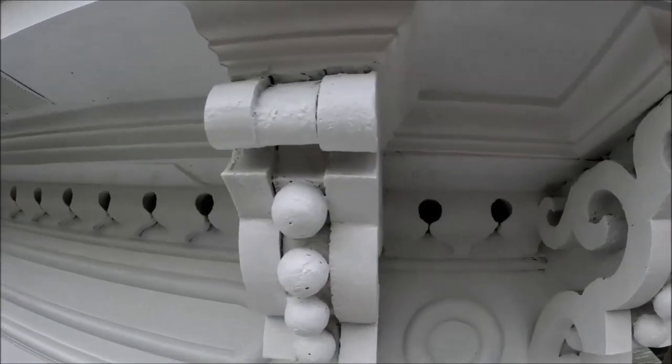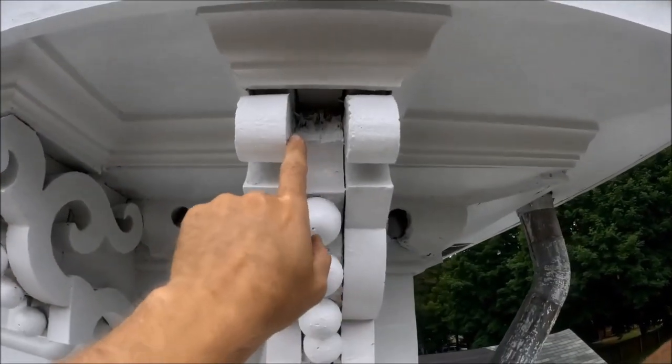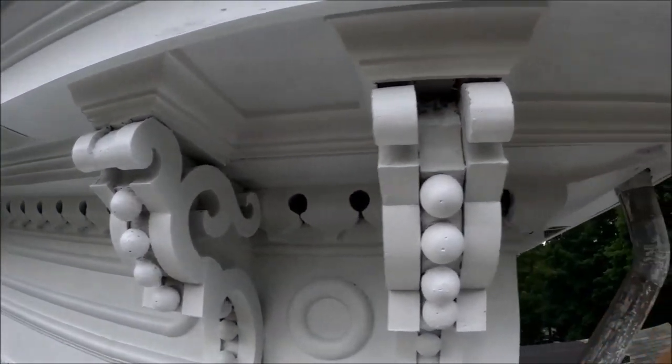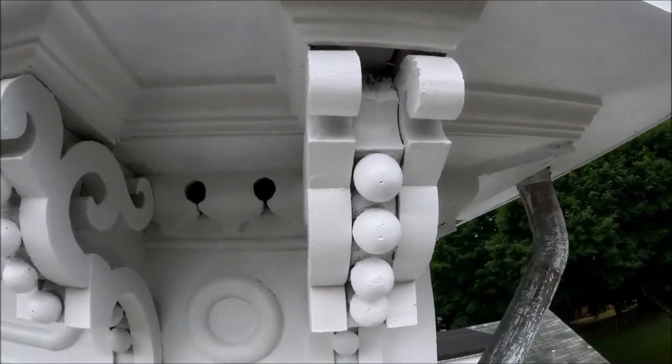Here are the corbels on my soffit. It's this piece here that I'm missing on this last one. From down below it doesn't look that bad, but you can see a dark spot — that's why I made this piece.